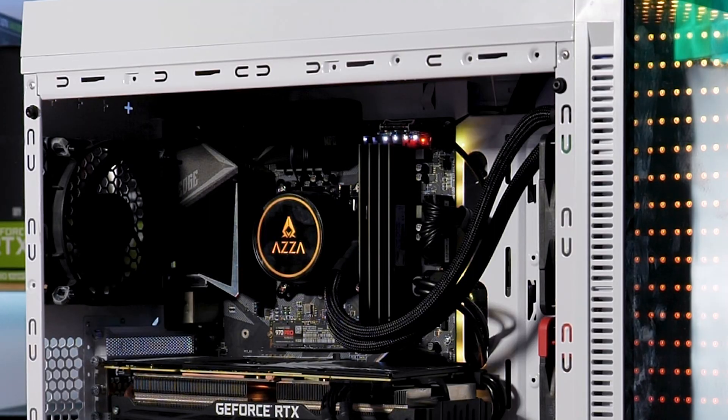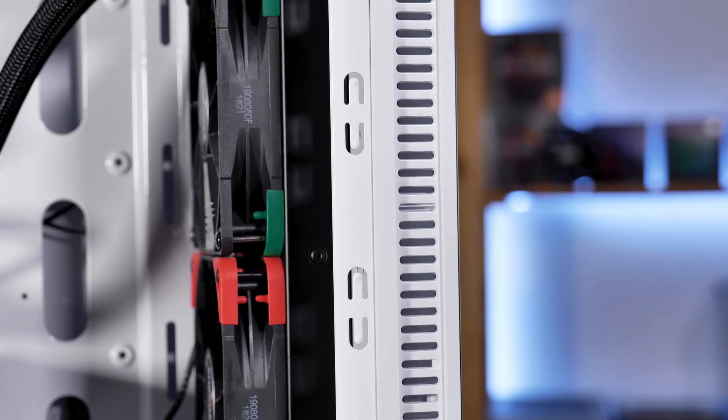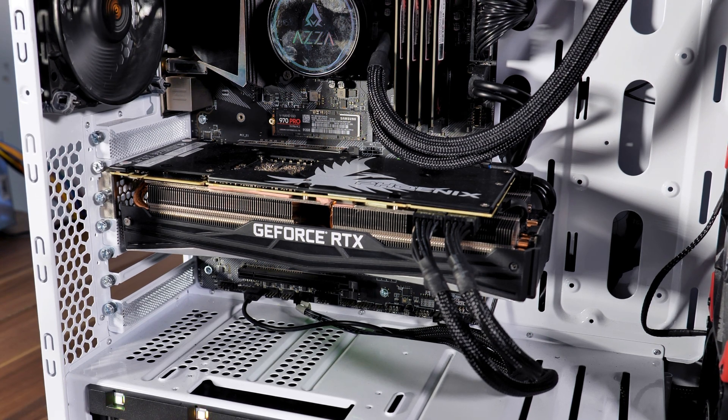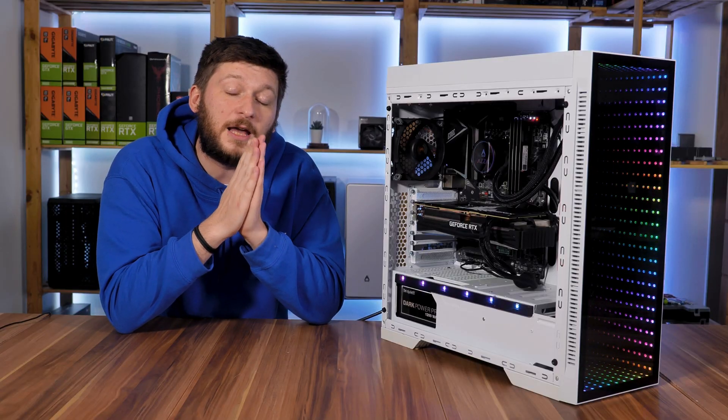This is my working PC, a 9900K cooled by an ACI Blizzard 360, tuned with a couple of Noctua NF-F12s. And then there is this: the GameGuard RDX 2080 Ti Phoenix, tailor-made to give me an aneurysm.